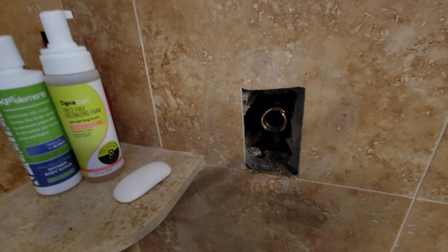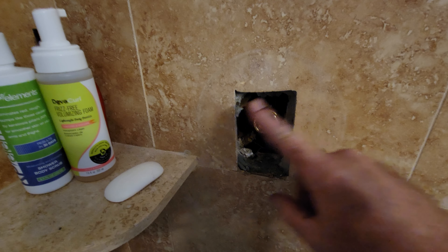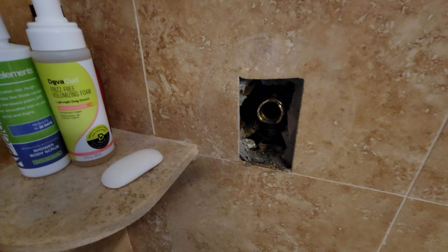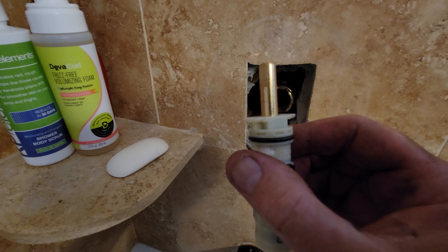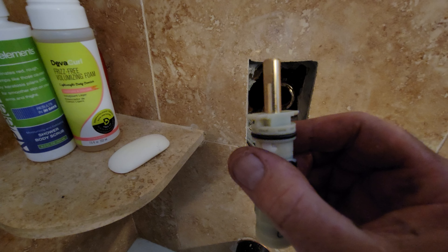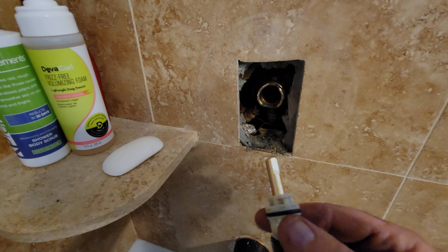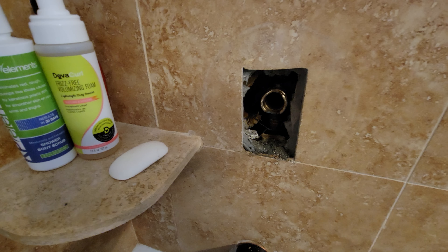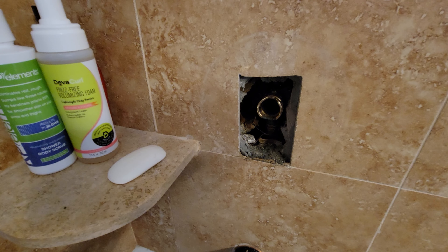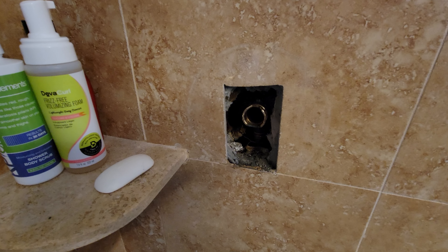If you're going to do this job, pull the handle off first and expose what the end of your valve looks like. If it looks like this one with a long end, you probably have the same one. This is a universal valve that fits most of them, so I would buy this and the tool on Amazon.